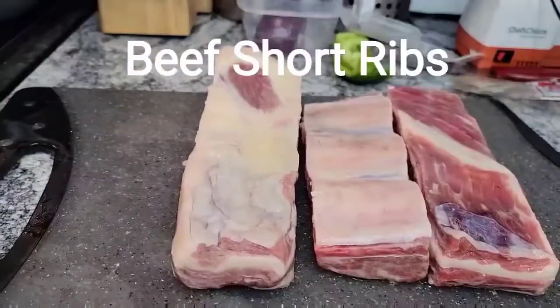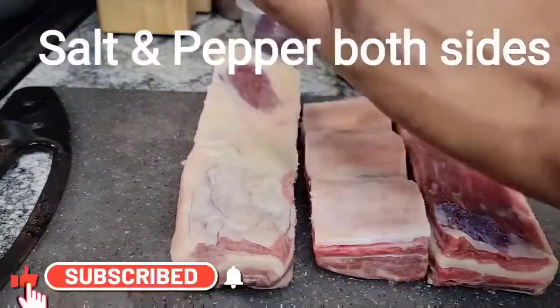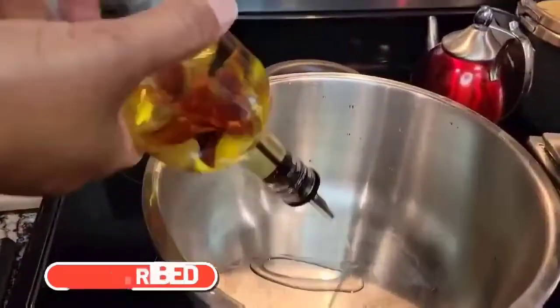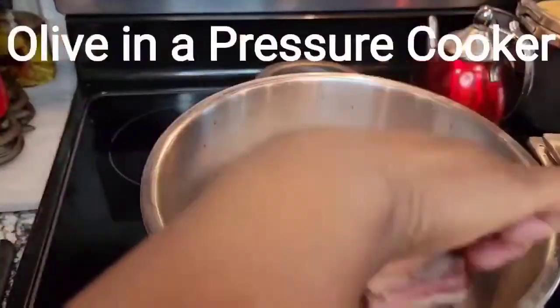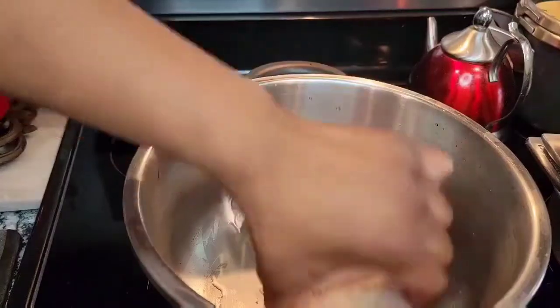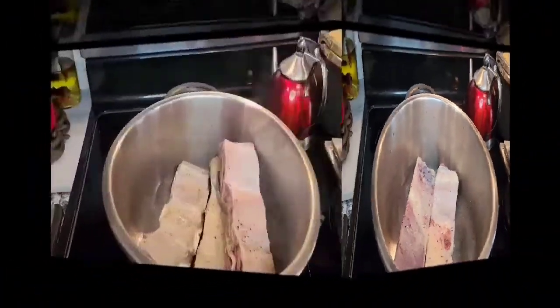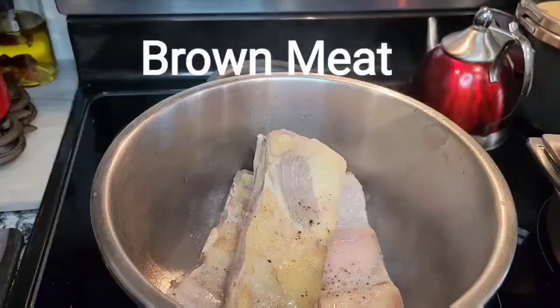Welcome back to the channel! It's been two days of Thanksgiving food and I bet we are about tired of that. So let's cook us some beef short ribs and gravy. You can put it over some cauliflower rice, regular rice, taters, whatever you want to put it over — or you can just eat it by itself. Steam up some vegetables and get to work.